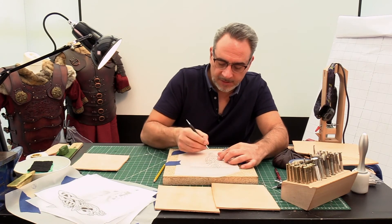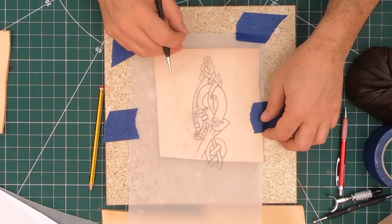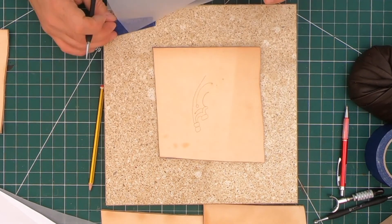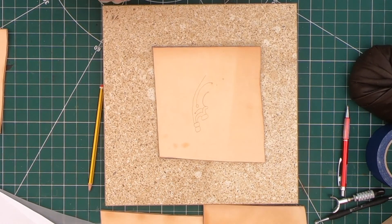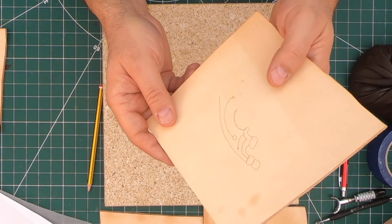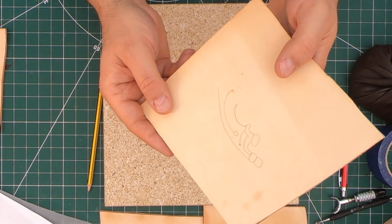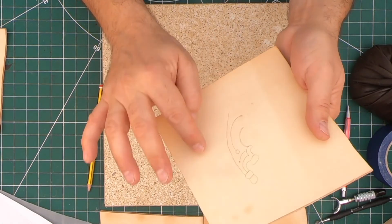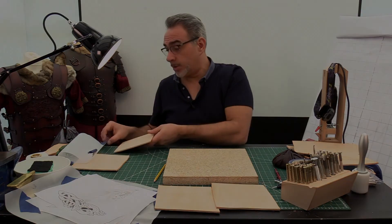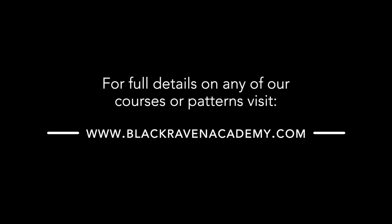I'll lift this up in a moment — obviously I've already done one, as you can see, not particularly perfectly. But you can see I've already started to transfer that nicely onto the leather. It's not too bad — you can see it's come through quite well.